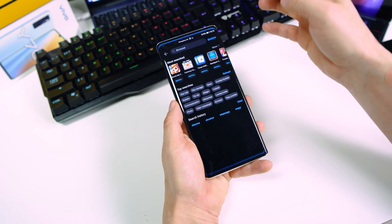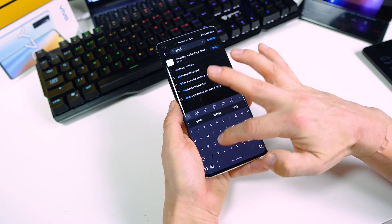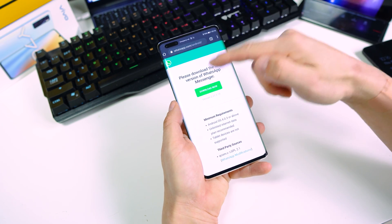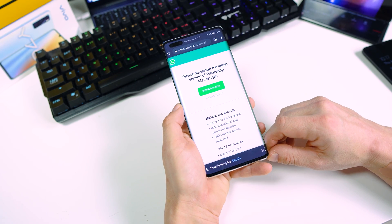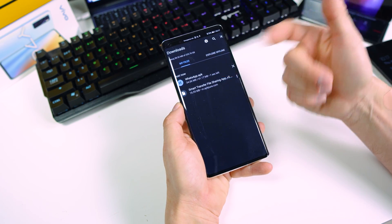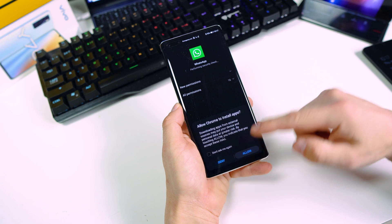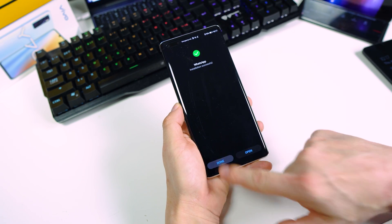Now go to App Gallery and search for WhatsApp. Download the APK. The WhatsApp APK is downloading right now. Once done, tap on the WhatsApp APK and install the application. Tap done.